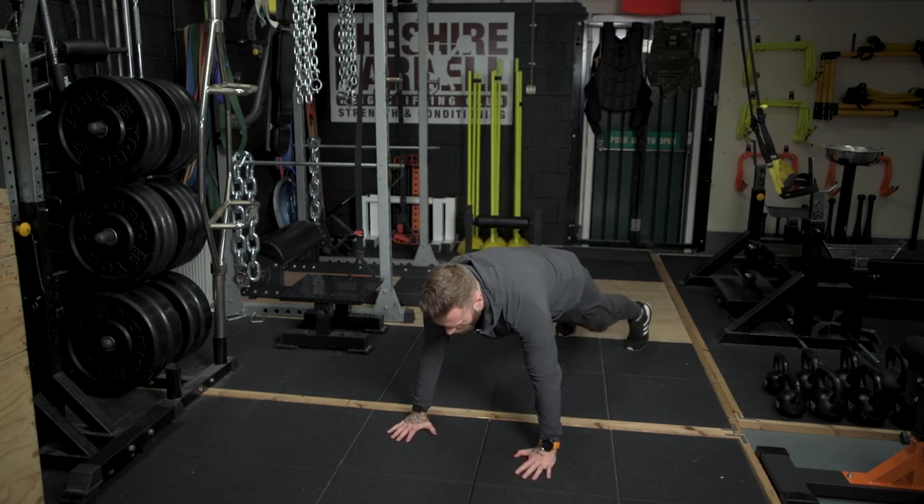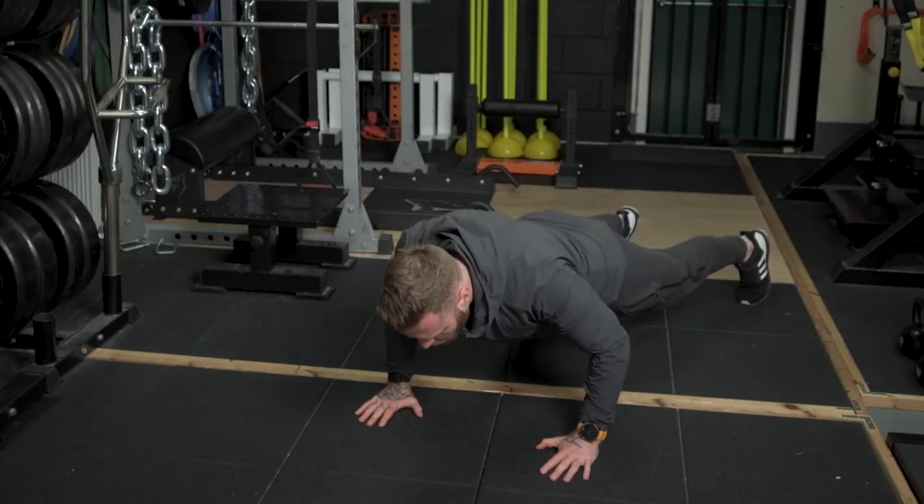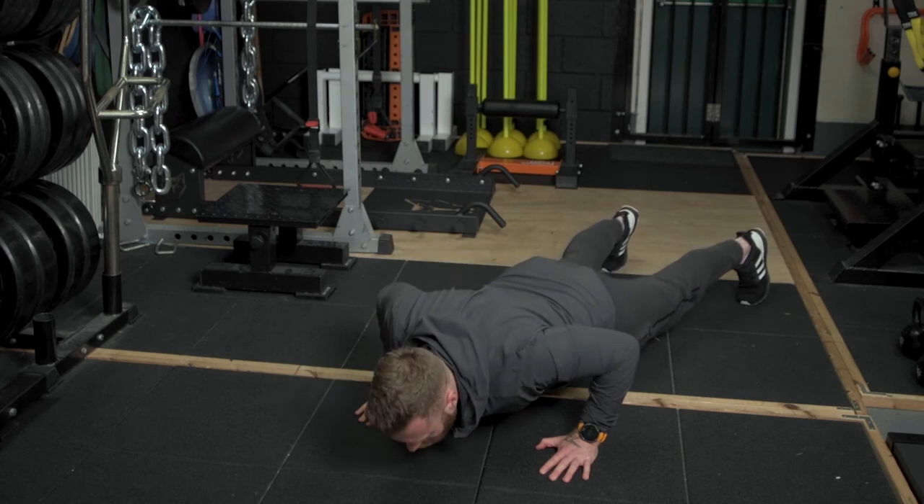So with my hands roughly shoulder-width apart, my glutes clenched as hard as I can clench them, I'm going to lower myself over 5 seconds. 5, 4, 3, 2, 1 — and up.